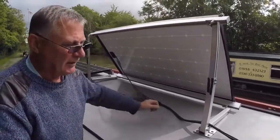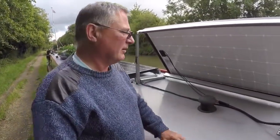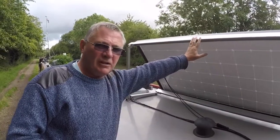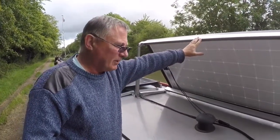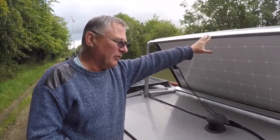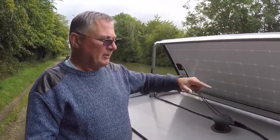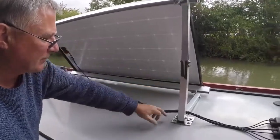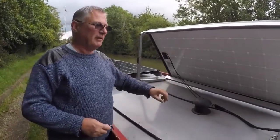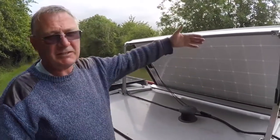I know some people do it differently — they only have the one deck gland for the wires to go down. These are quite robust. We've had them up in the winter in high winds. If the wind is going to get up, especially in the winter when you need as much power as you can, I tilt them up towards where the sun's going to come up and adjust them throughout the day. If you lock all four bolts, even in a gale they stay up. They rattle a little bit but they stay in place.